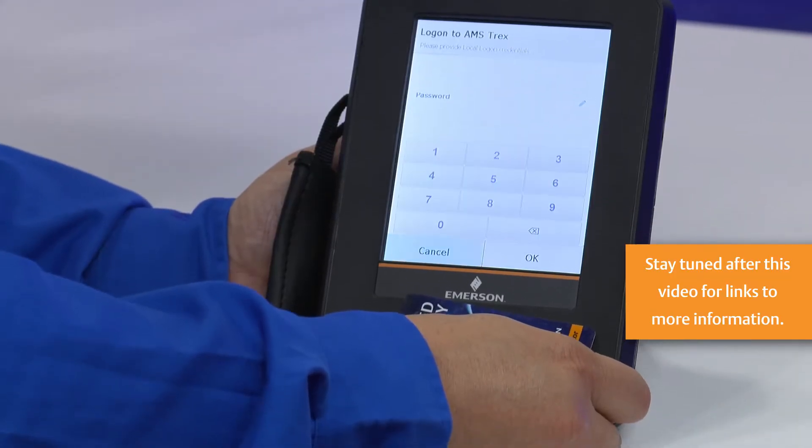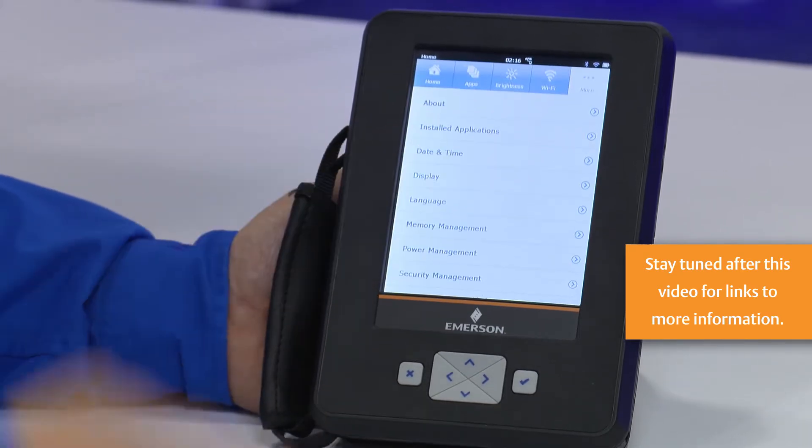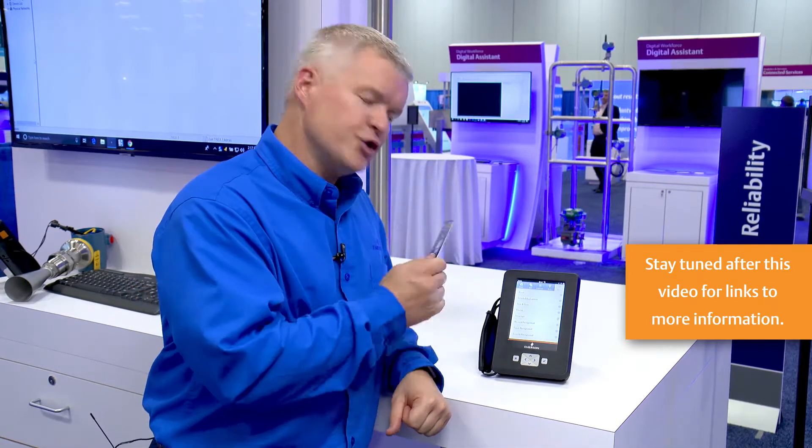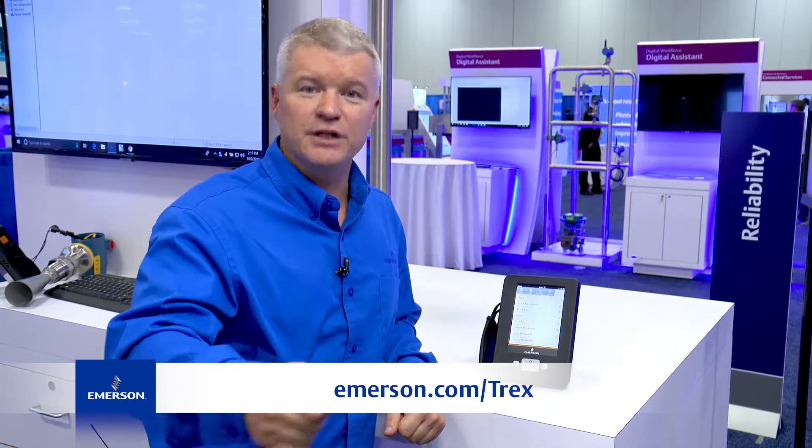So, we simply place the card in front of the unit, enter our pin, and we're back in business. Making it easier to use the tool you already know and love — the AMS Trex Device Communicator. For more information, check out our website.